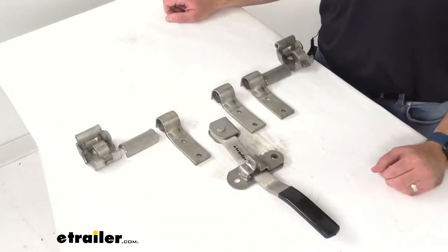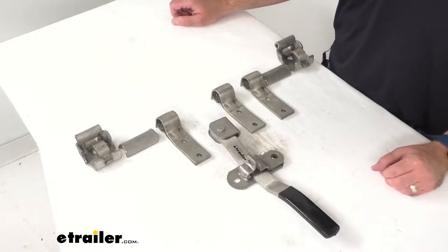Hi everybody, Andy here with eTrailer.com and today we're going to take a look at this two-point cam action lockable door latch for large enclosed trailers.